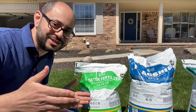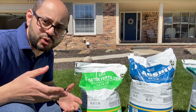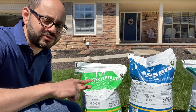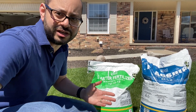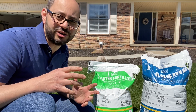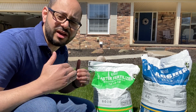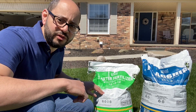Let me tell you about these four fertilizers. Let's start with the starter fertilizer. You can find most fertilizers at any big-box store like Home Depot. You'll find one that's got like a 10-10-10, or in this case it's a 12-12-12 analysis. That means there's 12% nitrogen, 12% phosphorus, and 12% potassium.